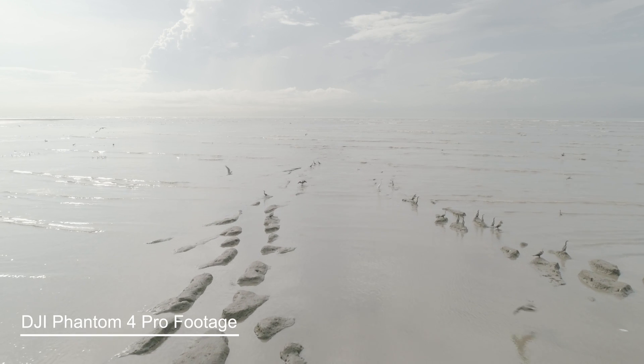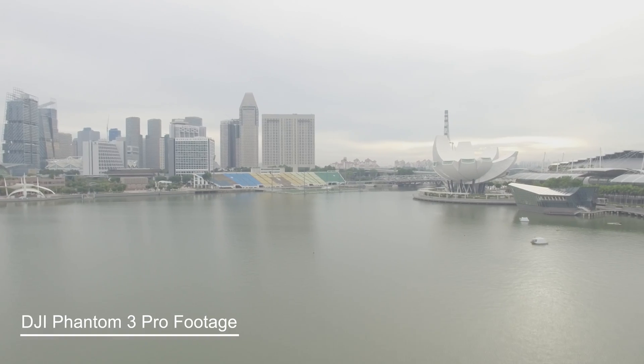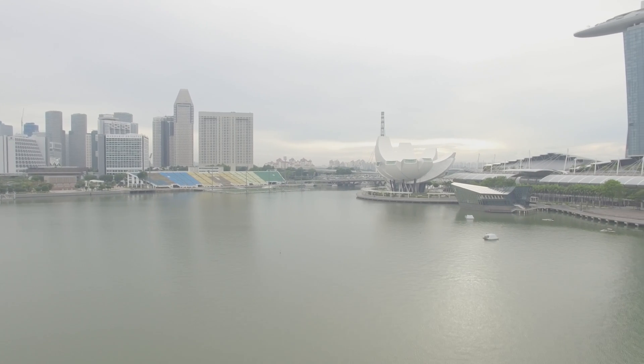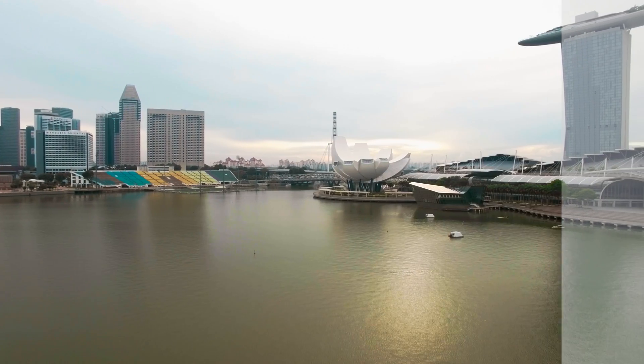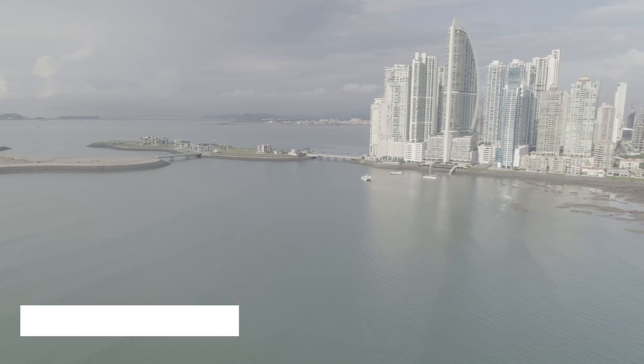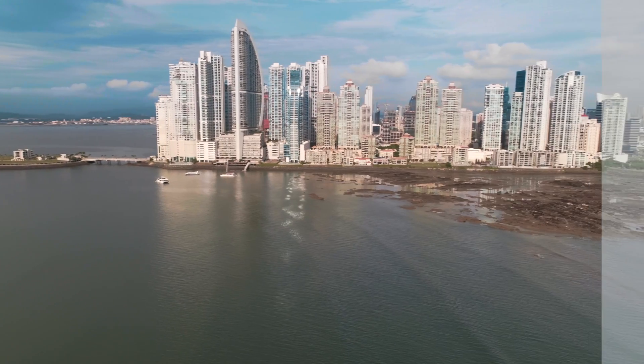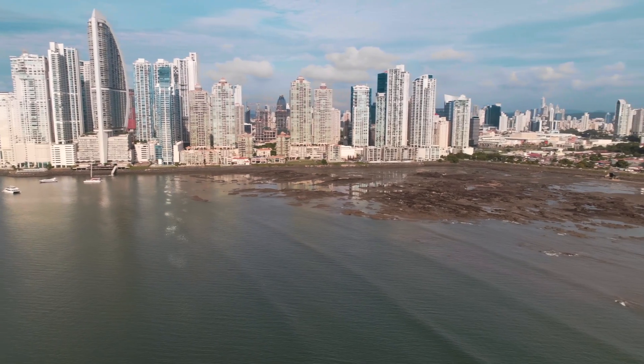So first off, what is Log? Log is a picture profile equipped in most modern video cameras which maximizes the full potential of a camera sensor, enabling it to capture wider dynamic range and more color information. The resulting files straight out of the camera will have much more information compared to other profiles, but will have rolled-back shadows and highlights which make it appear flat and desaturated. Footage shot on log profiles are meant to be color graded or matched with other footage shot on different cameras or time of day to conform to a certain artistic treatment.